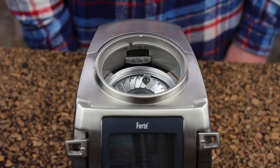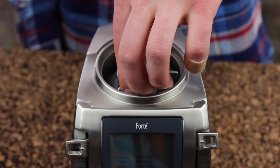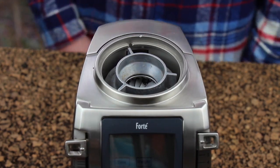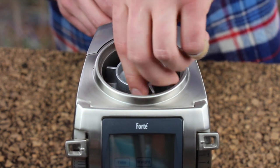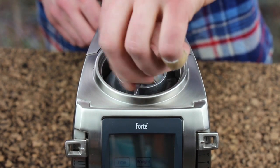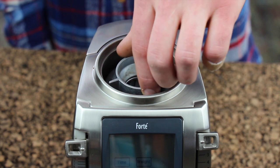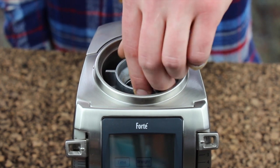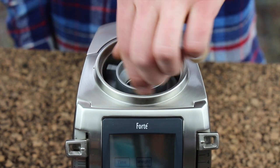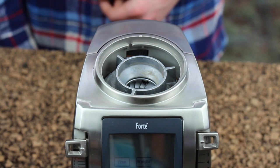Now we're going to install the upper burr carrier into the grinder. Grab your upper burr carrier and set it in position. Do not use the burr removal tool to install the burr — it must be installed with your fingers up to finger tight. The burr chamber is a left-hand thread, meaning that you turn it counterclockwise to tighten it. If for any reason it does not smoothly screw into position, simply go clockwise to level out the burr and then go back counterclockwise until it does smoothly start.